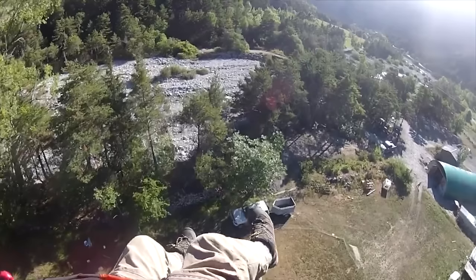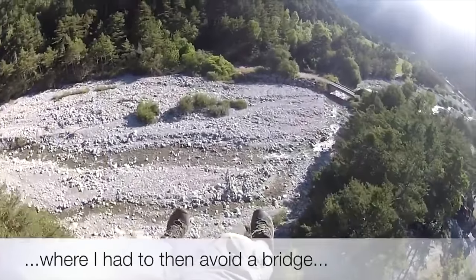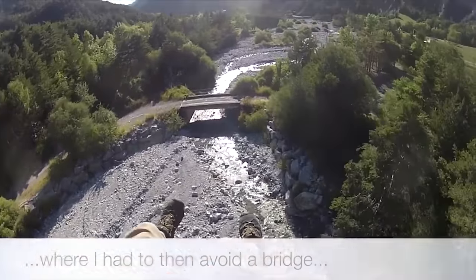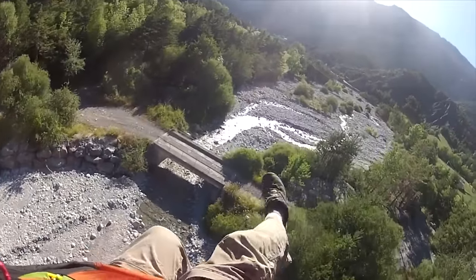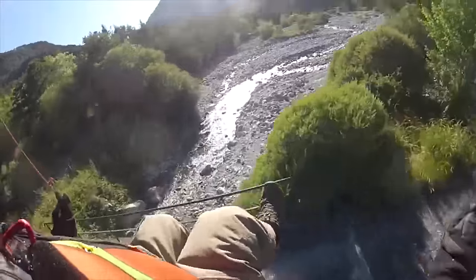The riverbed is a good area to land — just be careful of running water, but there's space here. At this point he's gliding clear of the bridge. But I think the target fixation and the worry of the bridge means he's now pumping the brakes a bit and he almost impacts the bridge.